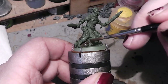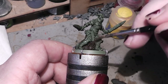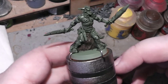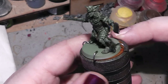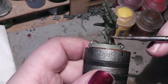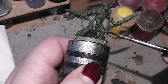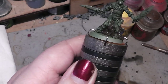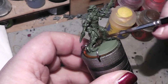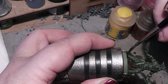People ask me many times: why do you start with a wash over the primer? It doesn't make any sense — you are covering it all up again and then you wash again. Well, for me this has the purpose to actually visualize where all the shadows are, to see where all the details are. Sometimes you can't really see them very well when starting to paint. This way you get a better grasp of the miniature. The second point is I find that the colors stick better to a surface that is pre-washed with the ink wash. I personally like it better — so it is just a personal preference of mine.